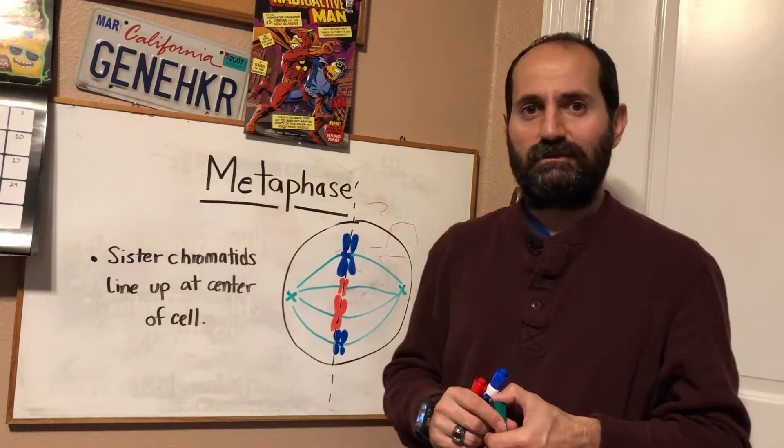That's metaphase. I hope this helps — please let me know below if you have any questions, and thank you for watching.